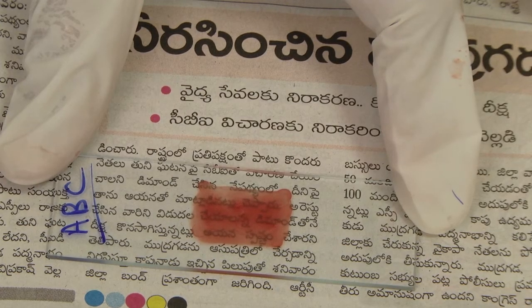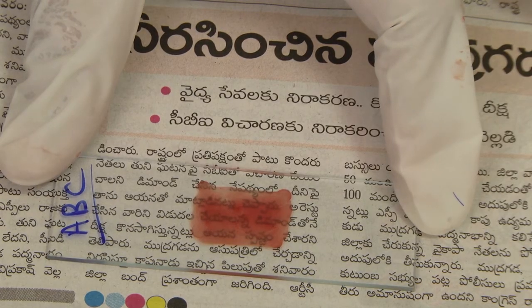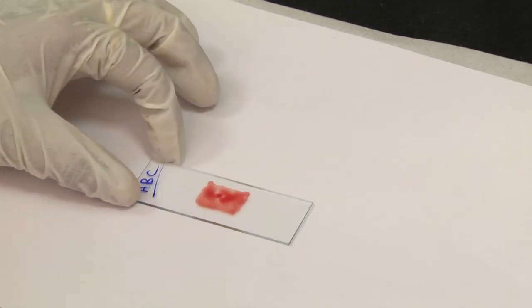Correct thickness is attained when newsprint is barely legible through the smear. Lay the slides flat and allow the smears to dry thoroughly. Protect the slides from dust and insects. Insufficiently dried smears and smears that are too thick can detach from the slides during staining. Protect thick smears from hot environments.